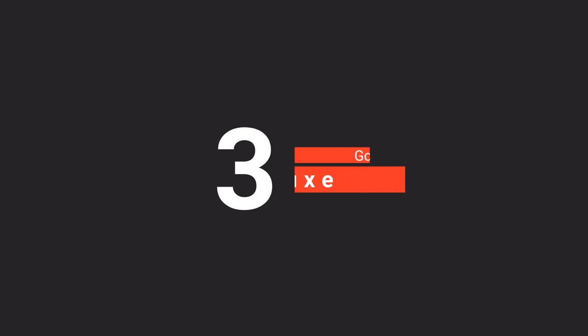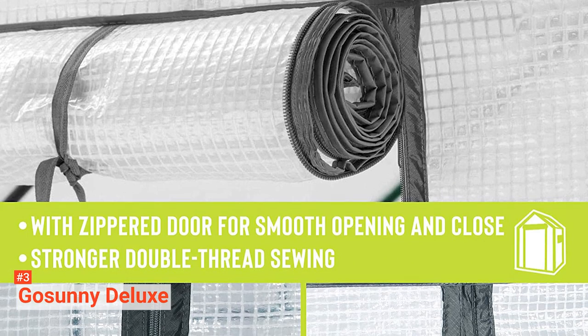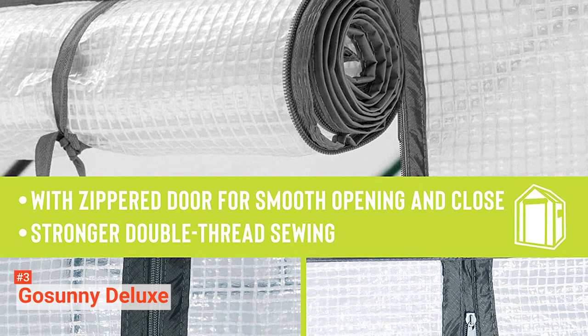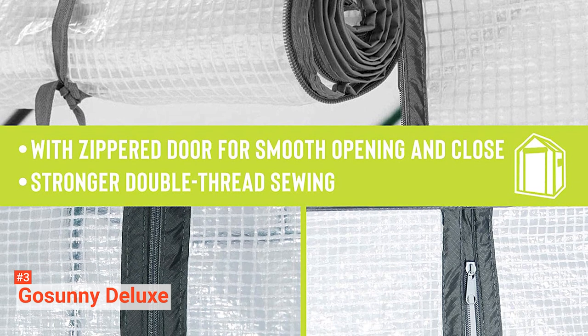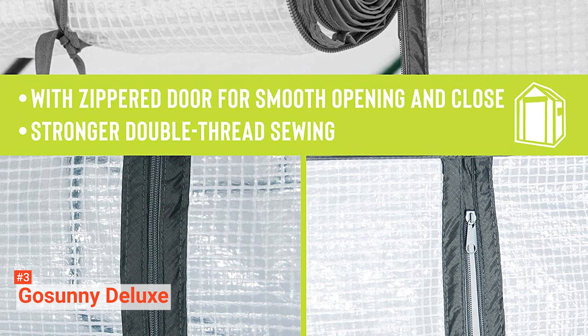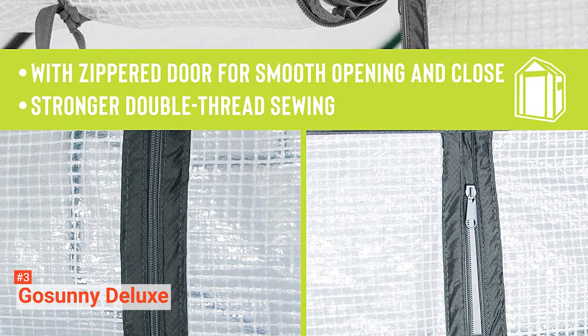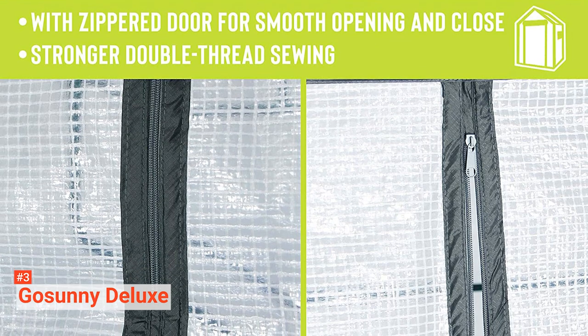The third product on our list is the Go Sunny Deluxe. The Go Sunny Deluxe Greenhouse is your best bet for growing veggies and flowers all year round. This versatile gardening rack is ideal for both indoor and outdoor use, fitting conveniently on your porch, patio, deck, or in your garage or basement. With its reinforced plastic polyethylene cover, your plants will enjoy adequate sunlight and grow healthy in cloudy, snowy, or other conditions.